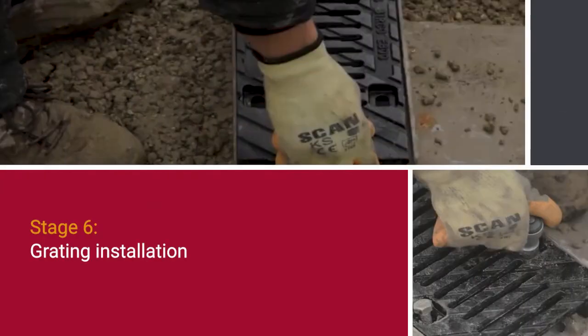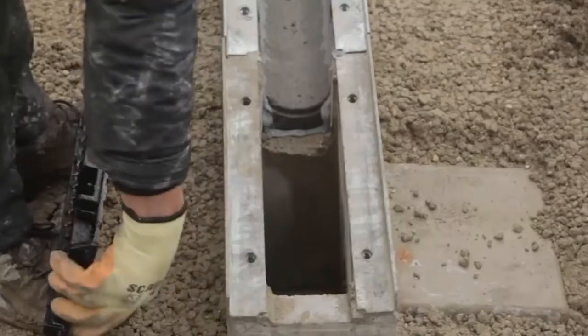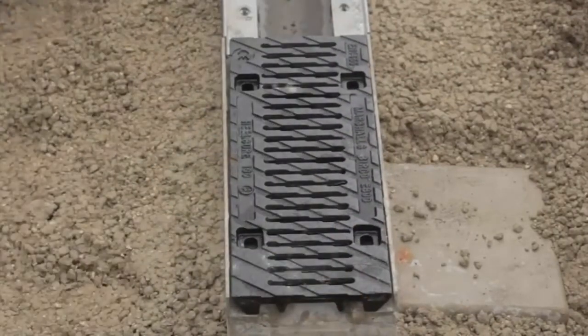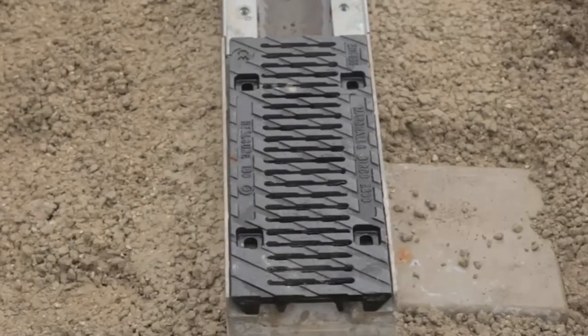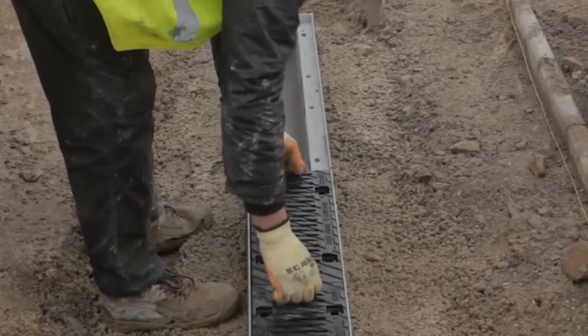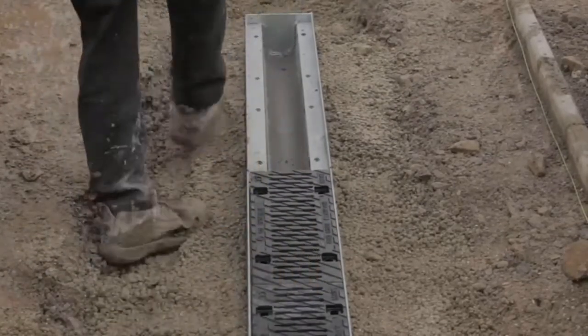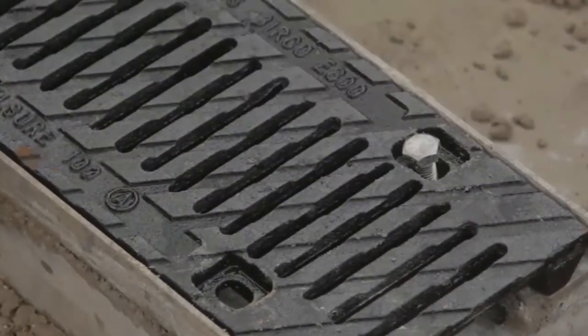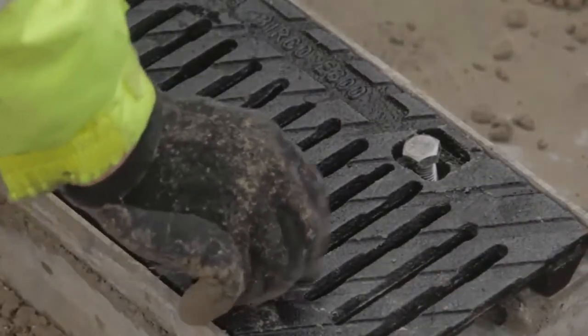Grating installation: adjacent carriageway and/or footway construction shall not be commenced within three days of any jointing or hornching surrounding concrete being placed. Bercow gratings shall be securely bolted to Bercow channel units before adjacent pavement construction is commenced. All gratings shall be evenly spaced with bolts tightened down securely to the appropriate torque.